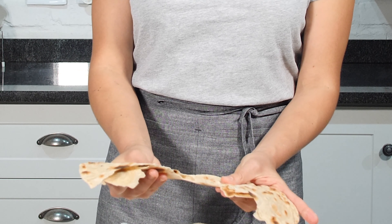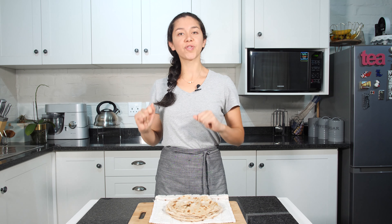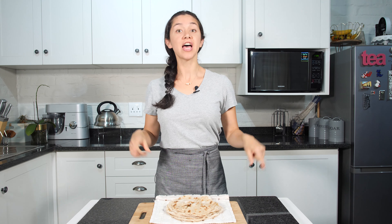I have finished cooking all my rotis and voila! This is how they look. We can cut one so you can see how they look inside. They are nice and warm like this. And the best part about making rotis is that you can enjoy them with a nice steaming hot curry.